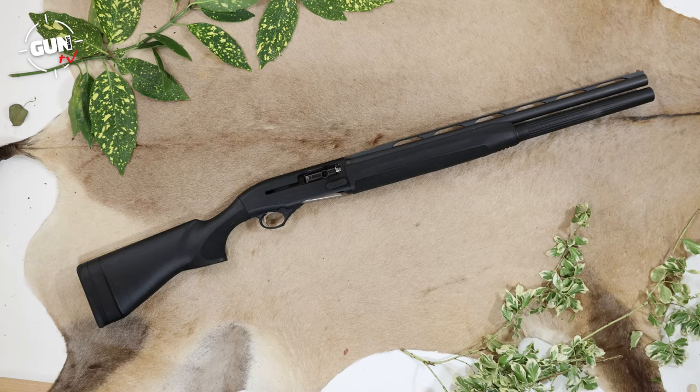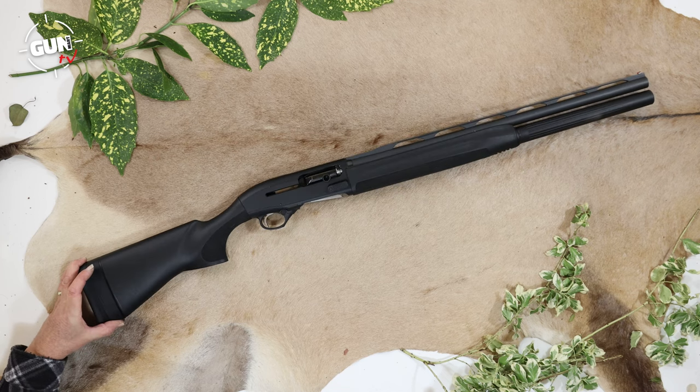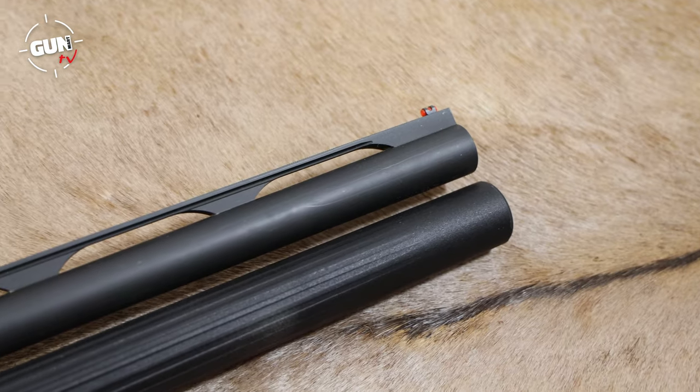Let's take a close look at the Beretta 1301 Competition shotgun. As you can see it's a very trim and compact gas operated semi-automatic. It's an overall length of 42 and a half inches, weighing about 3.2 kilograms unloaded. You have a lovely short 24 inch barrel, as you'd expect for good handling and maneuverability on a competition gun.